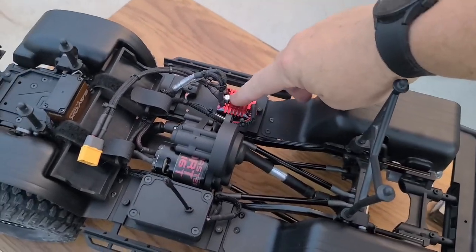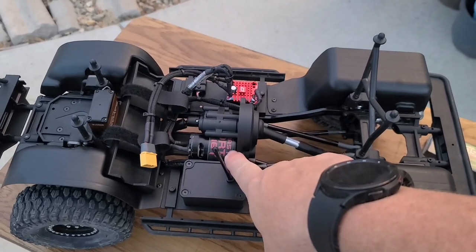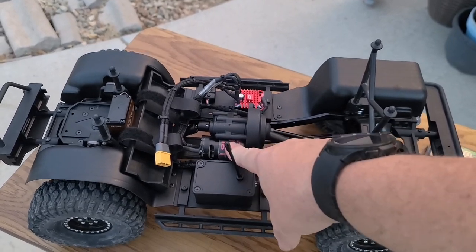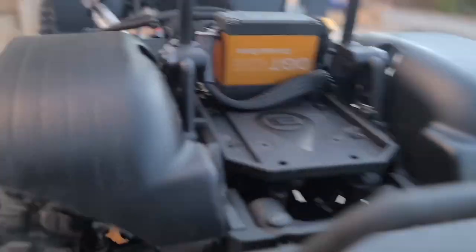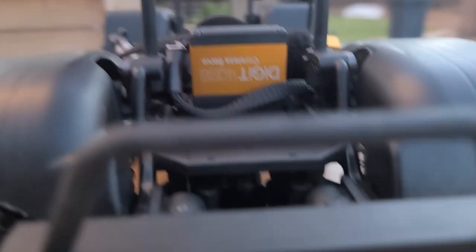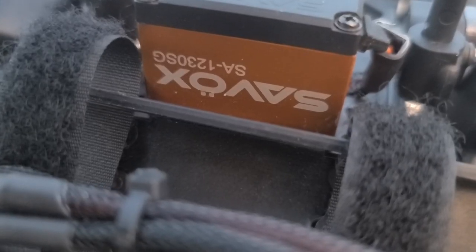We kept the 1080 ESC. I did a little bit of loom work on the wires to keep those nice and clean and out of the way. I did put in the Holmes Hobby Crawmaster Sport 16T motor. Other than that, it's running a Savix digital servo — the 1230 SG.